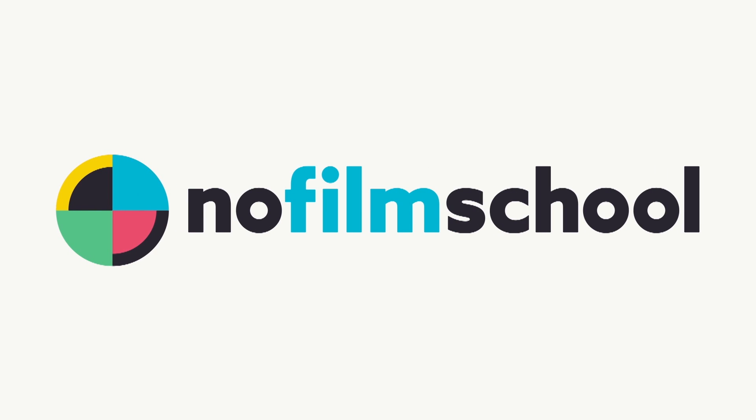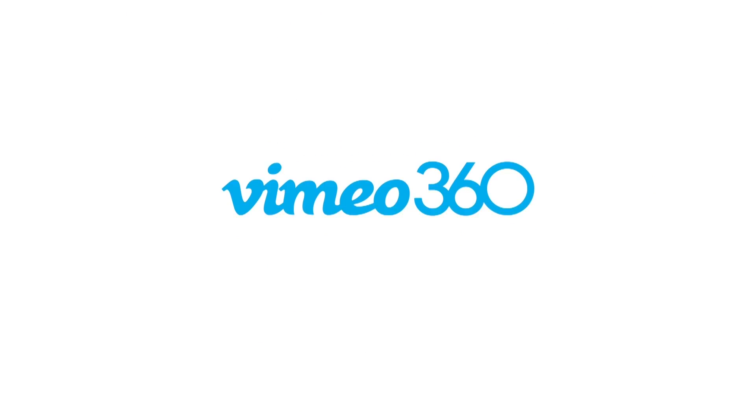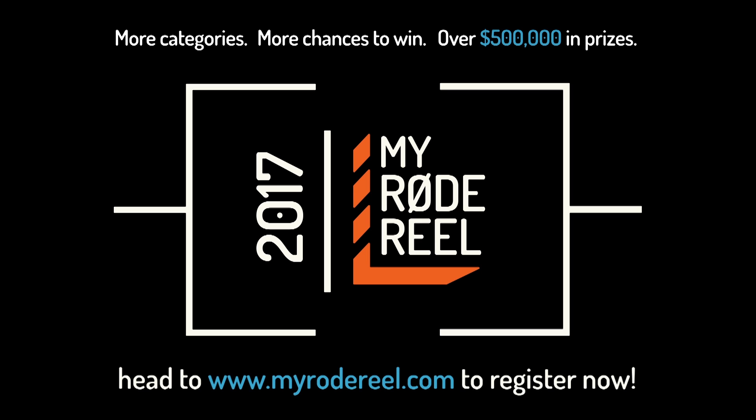No Film School's coverage of NAB 2017 is brought to you by Black Magic Design, amazing solutions for film, post-production, and television. Vimeo, the new home for 360 video. Learn more at vimeo.com/360. My Road Reel, presented by Rode Microphones, back with more categories, more chances to win, and over $500,000 worth of prizes.